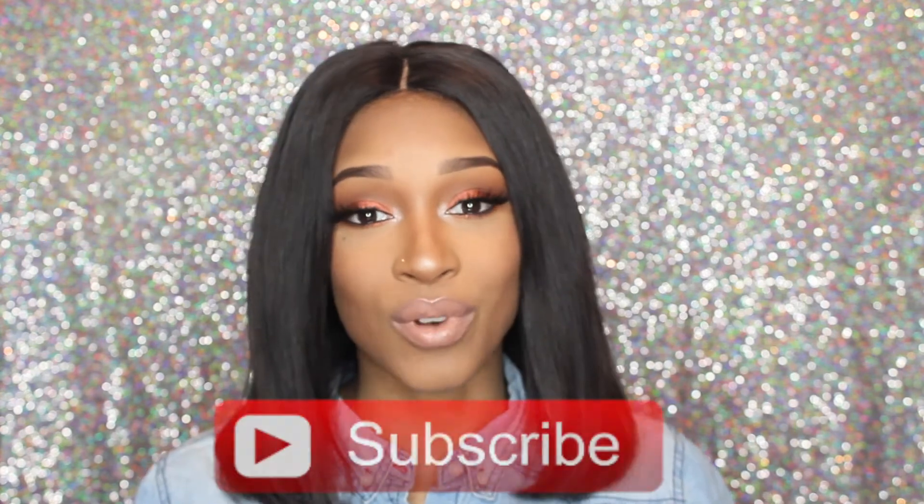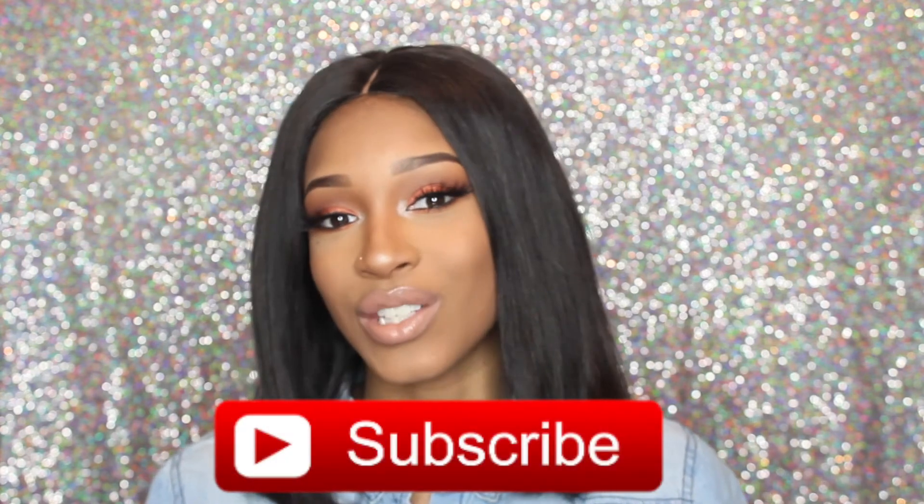So this is the ending of my tutorial. I hope you guys like this video. Please don't forget to like, comment, and subscribe to my channel, and I'll see you guys on my next one.